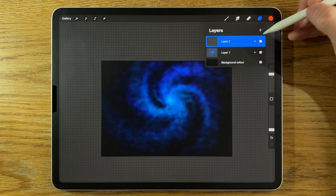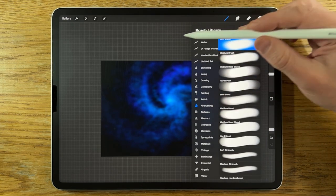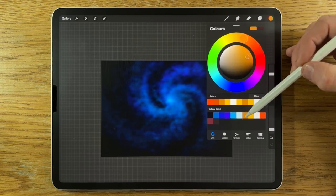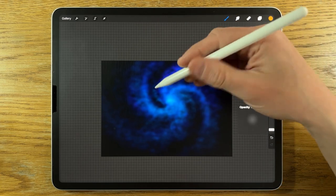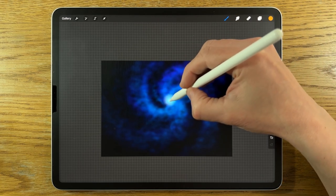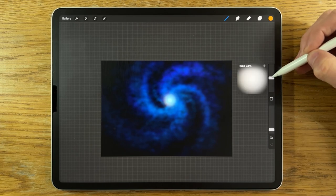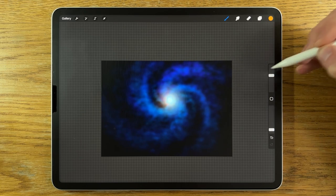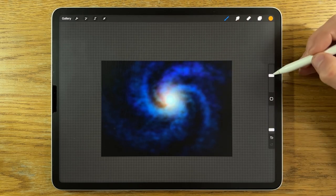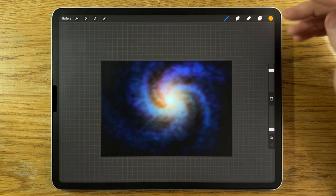I'm going to create a layer on top and change the blend mode to Add. I'll go in with the Airbrushing Soft Brush, using the fourth color from the right, at around 10% size and 10% opacity. Just in the center, I'll start to tap that in — 15% size, a few more taps, 25% size, a few more taps, 35%, then 50%, then 65% — just building this in more and more. I'll add more of this later, but that'll do initially.